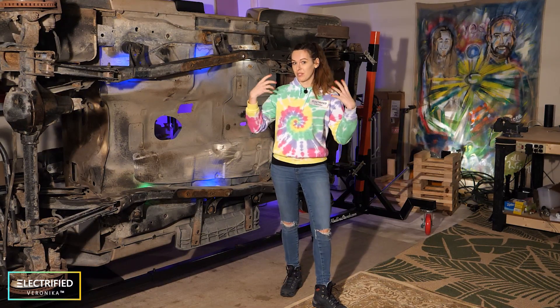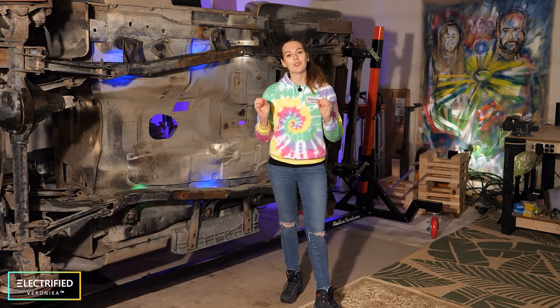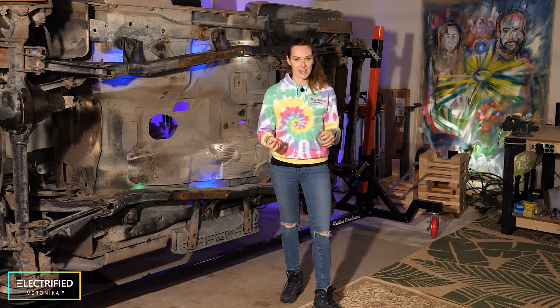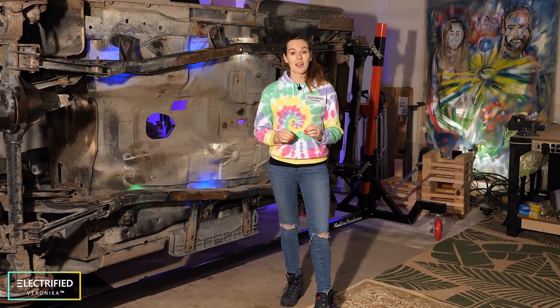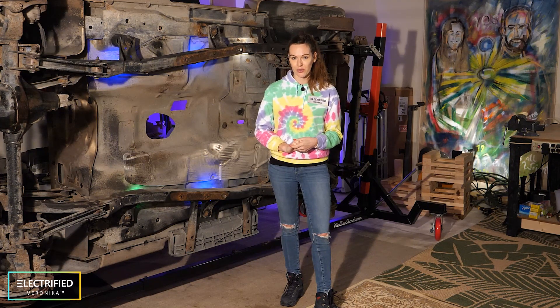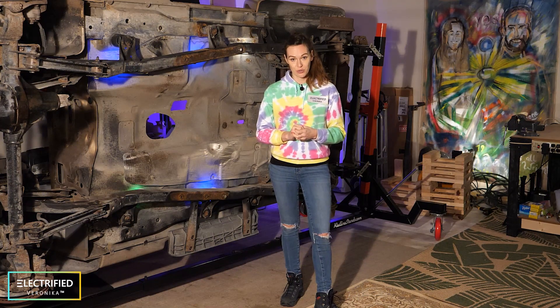In the last video I kind of presented the project overview and why I chose that car. Today I want to give you an overview about the basic considerations and the decisions you have to make when you want to start an EV conversion. We will talk about the four potential electric powertrain configurations that we investigated and why we actually chose the final one.